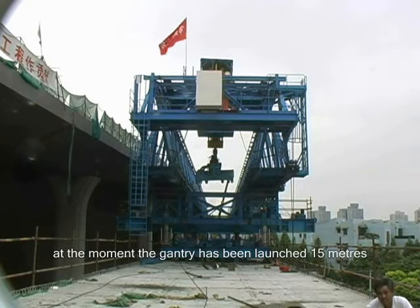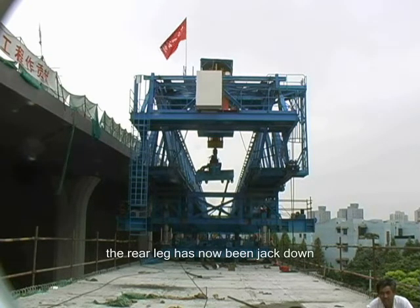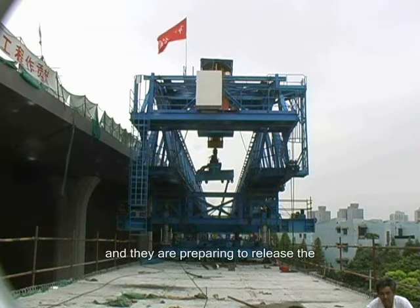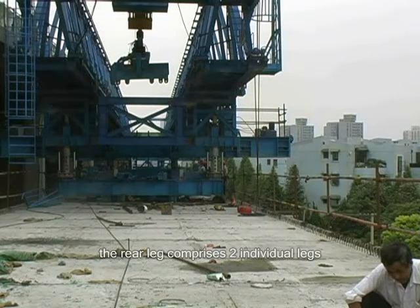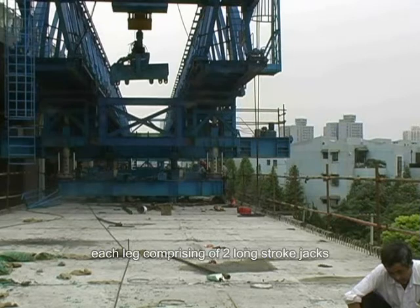At the moment, the gantry has been launched 15 meters. The rear leg has now been jacked down and they are preparing to release the rear LCB and the rear ULRS. The rear leg comprises two individual legs.